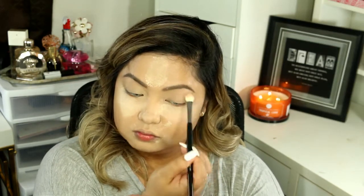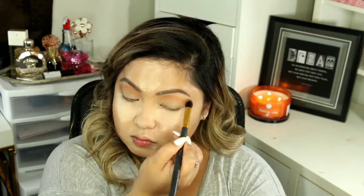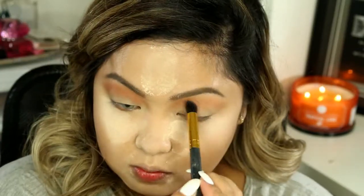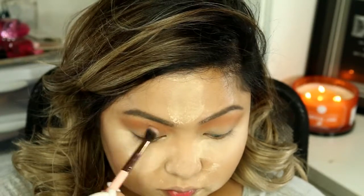Taking my Semi-Sweet Palette from Too Faced, I'm taking Coconut Cream as a base. Then I'm going to be taking Peanut Butter as a transition color. Now I'm going to be taking Mousse for our crease.